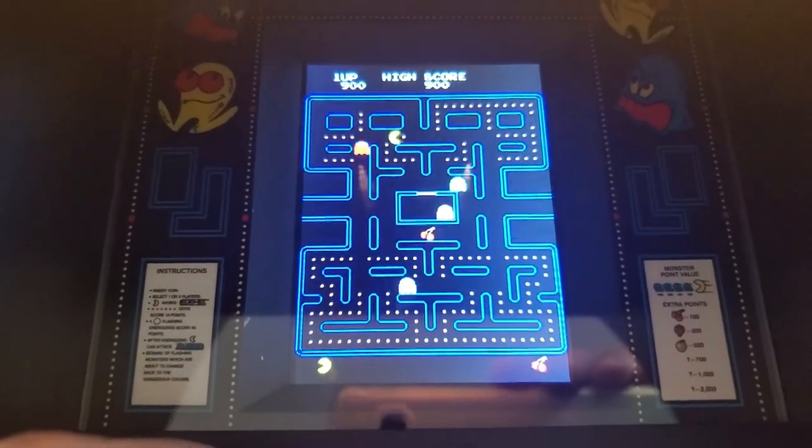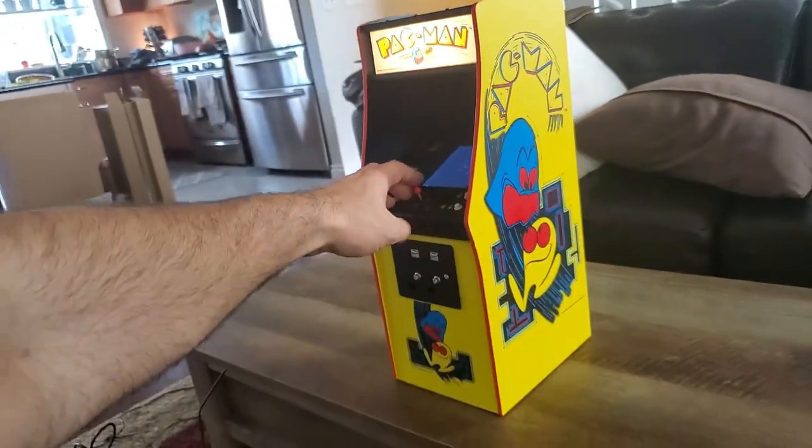All right, you guys have seen Pac-Man before, I'm sure, but have you ever seen it on a tiny little arcade?